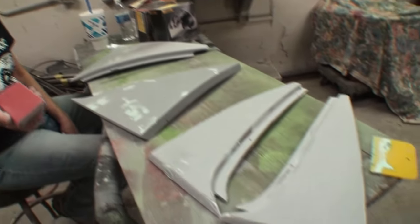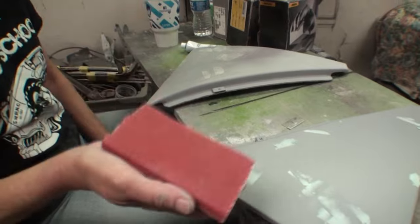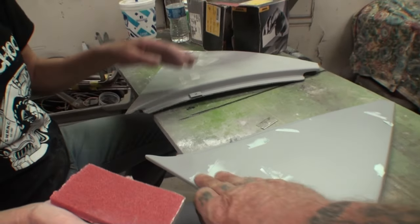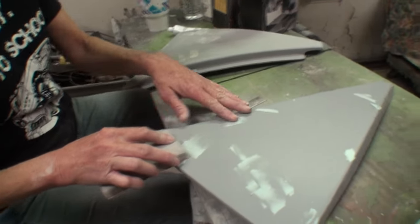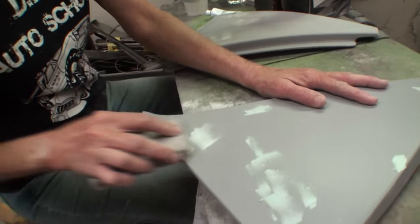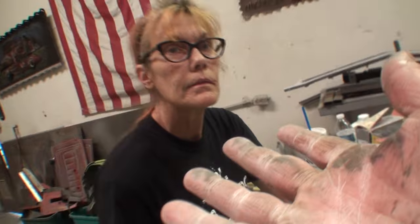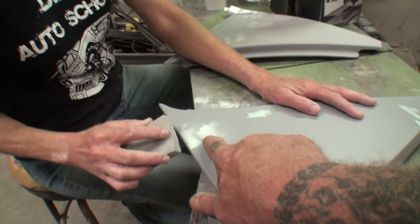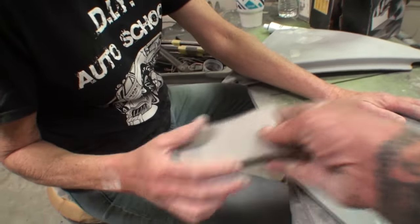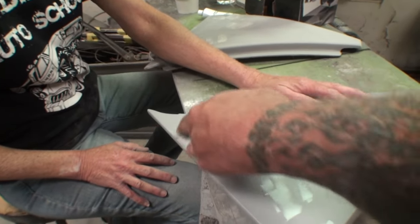Maybe the body shop girl will show me what she does. Sure, go ahead. She starts with 80 grit and works her way down. She's using a block. Is it necessary to use a block on something that small? No, you don't have to. Personally, I would actually use — instead of a flex block that's going to override the surface and sand all the way around — I'd like to keep my sanding contained.